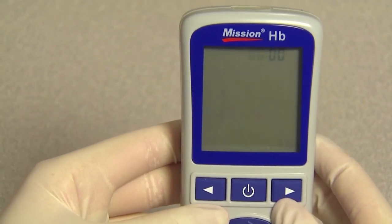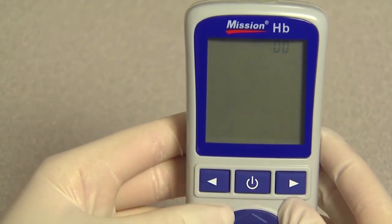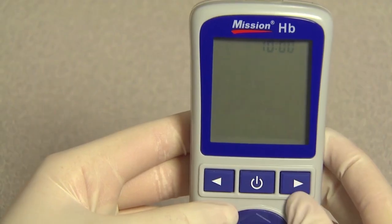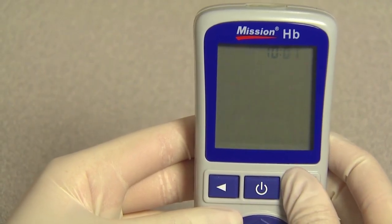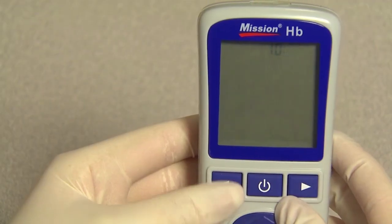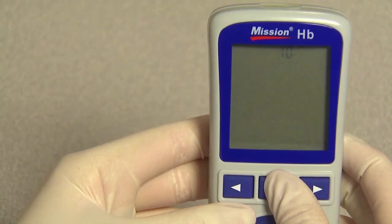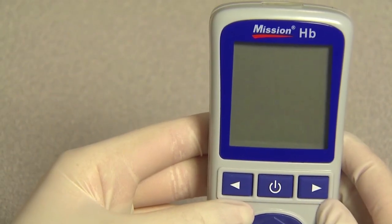Press right or left to choose the correct hour. Press the power button to save and then proceed to choose the correct minutes. Press the power button to save the setting. After that, the meter turns off automatically.